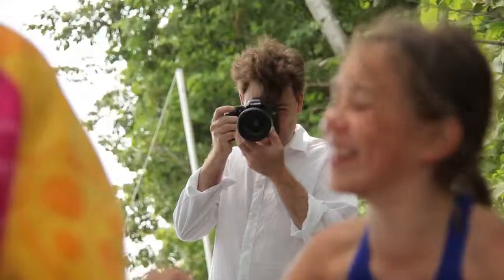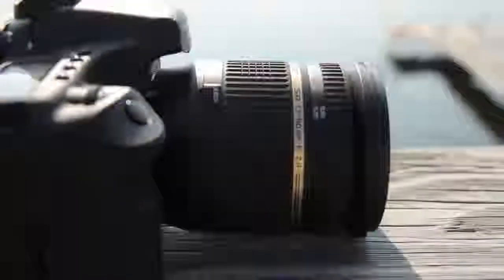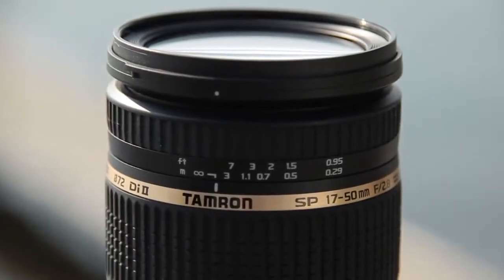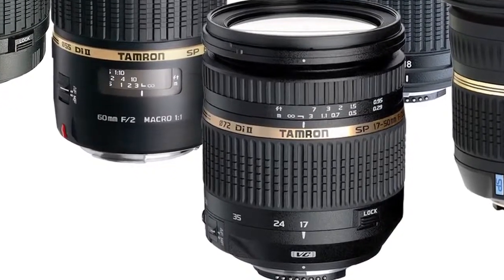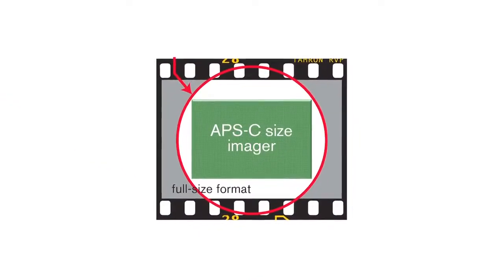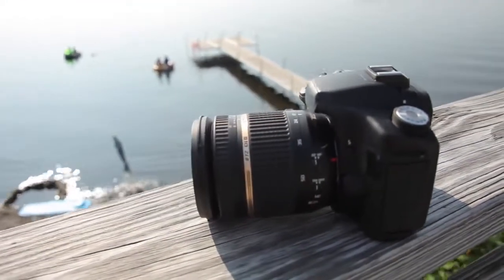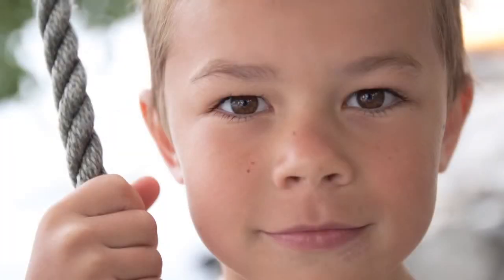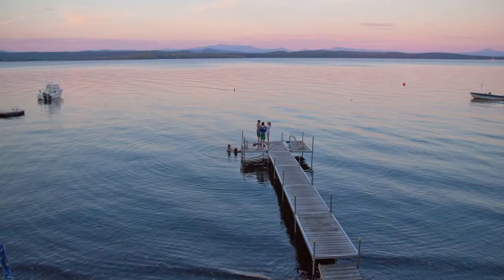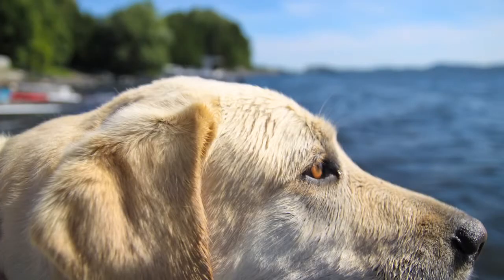If you like taking portraits and images in low light, Tamron's 17-50mm f2.8 may just be the perfect lens. It's part of Tamron's Di2 series, which is designed exclusively for the APS-C size sensor. The 17-50mm f2.8 is optimized to work with these cameras to achieve a wide to medium telephoto and have great close focusing. The images you capture with this lens are extremely high resolution and very sharp.